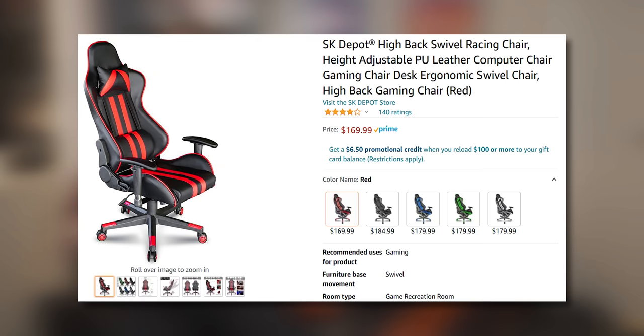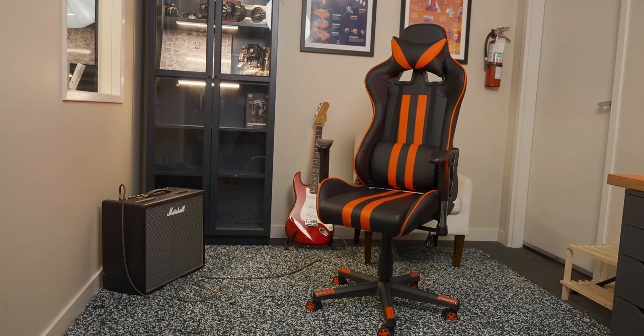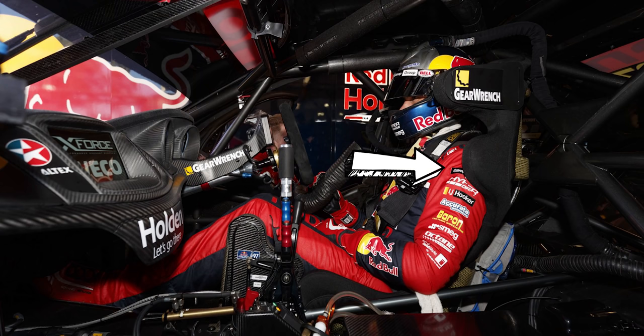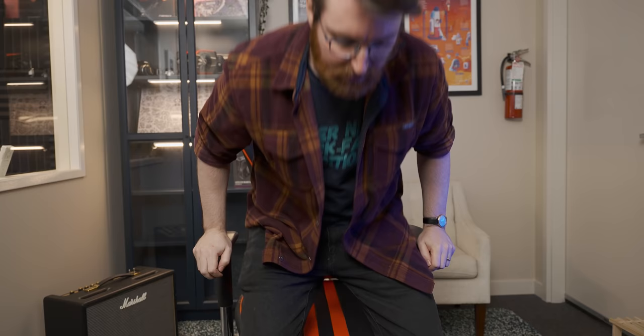On the cheap end we have this SK Depot gaming chair — I paid about 160 Canadian dollars for it, and apparently it's the best-selling gaming chair on Amazon, which makes me a little bit concerned for your well-being. Aesthetically it has that standard Kirkland brand Recaro bucket seat look that's so common with gaming chairs, which is actually a terrible idea because bucket seats aren't designed for comfort — they're designed to hold you in place while you're hurtling around a racetrack doing three G's through the corners.